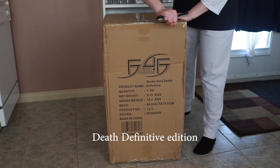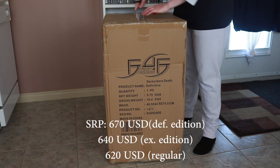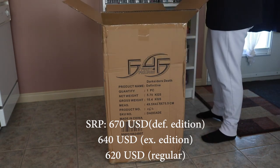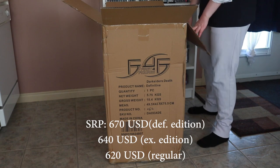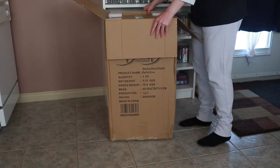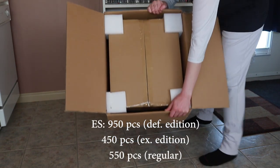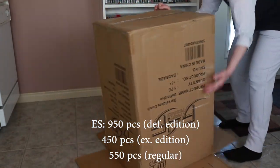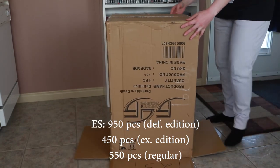This one comes with extra claw weapons and a light-up feature. This was $670 US dollars for the Definitive Edition, which is pretty expensive, and they only made 950 pieces of this version. They did make more of the two other versions — the regular and the exclusive.